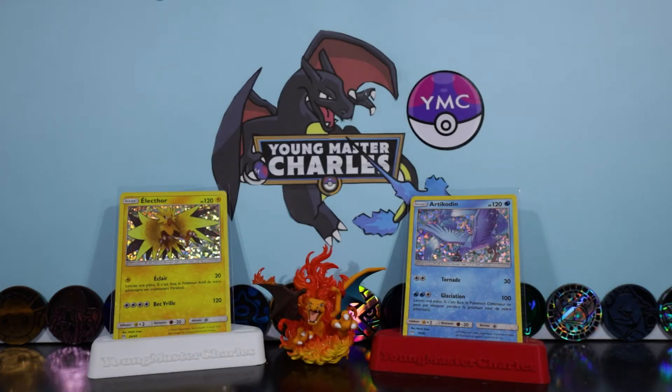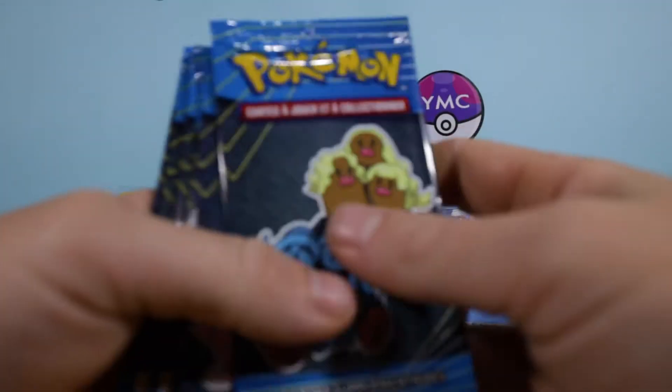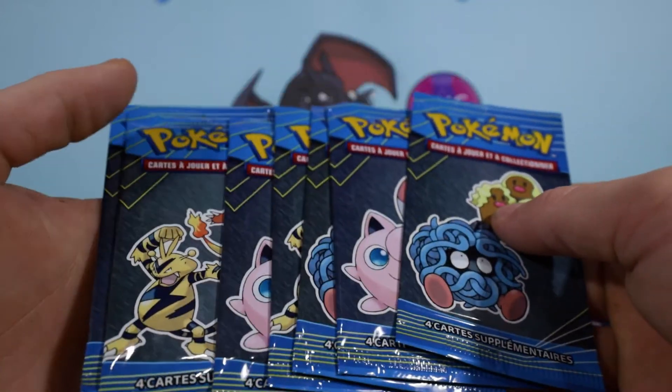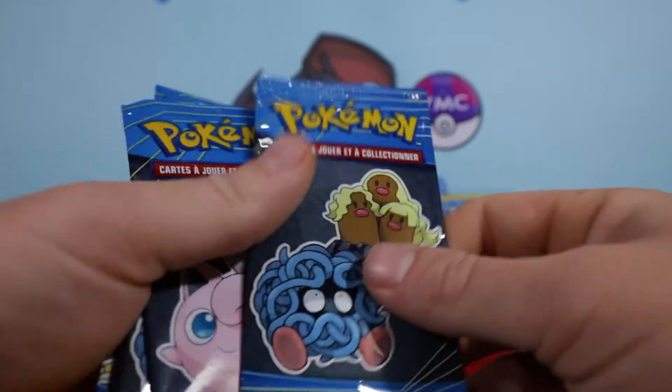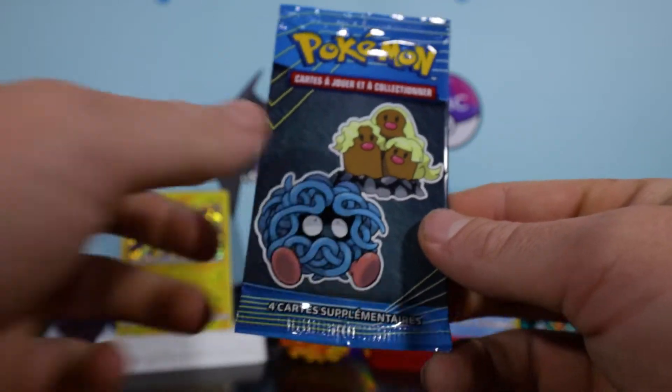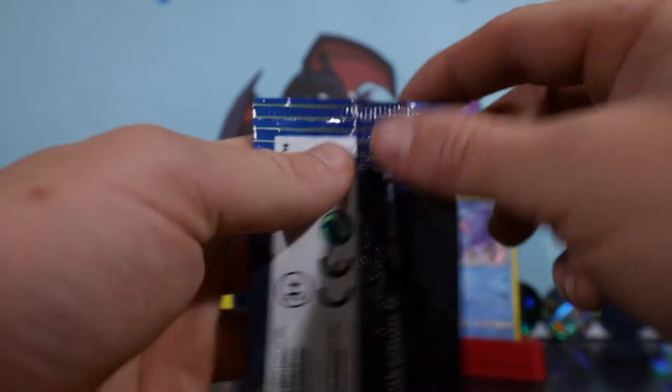We've got the Articuno and the Zapdos. What I really didn't know at the time - because I thought it was a lie - is apparently the three rare cards are the holo Articuno, Zapdos, and there's a Moltres. We got the Moltres but in the non-holo form, because as we found they have non-holo variants as well. I think it was an 80 card set. We'll have a quick look at the artworks and then get straight into it.